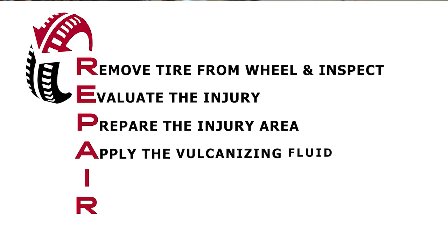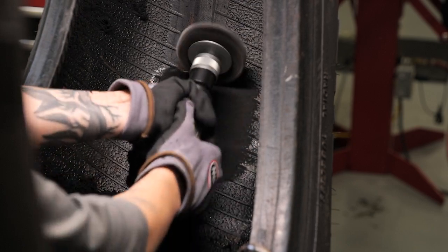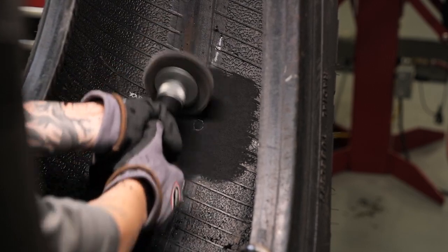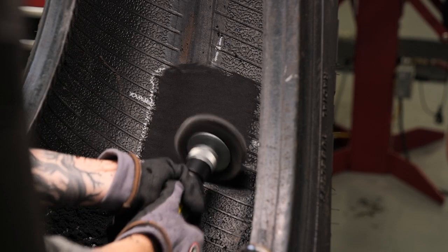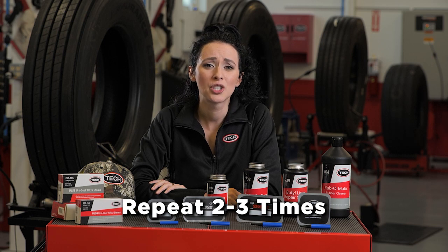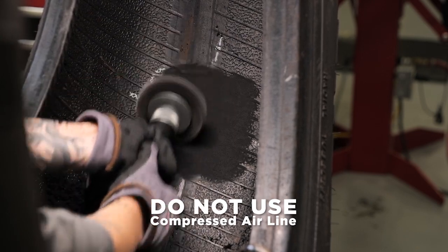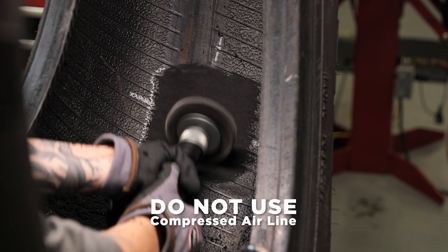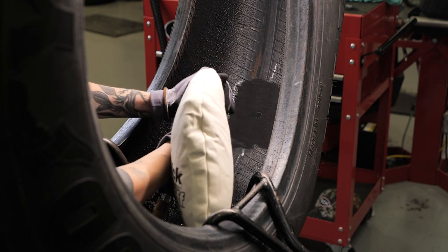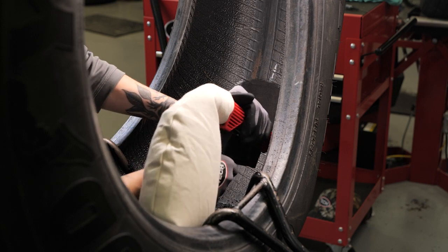A is for applying the vulcanizing fluid. Using a soft wire brush on a low RPM tool, lightly brush from the right side of the prepared surface to the left side to remove loose buffing dust and steel shavings. This is an important step to create a clean, prepared surface to maximize repair unit adhesion. You may need to repeat this two to three times. Do not use a compressed air line for this procedure — the air may contain moisture and oil that will contaminate the buffed surface. Now vacuum all buffing dust and steel shavings from the tire, avoiding contact with the buffed surface.